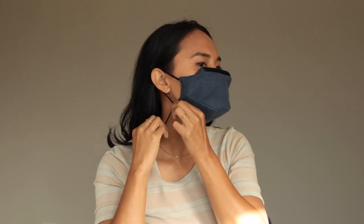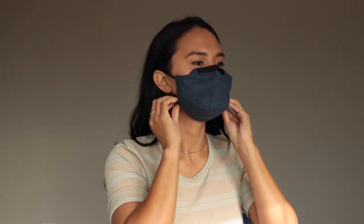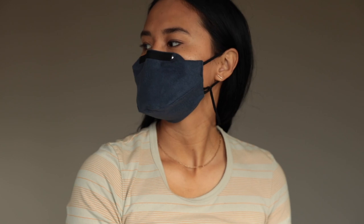Adjusting the ear loops. To adjust the ear loops on our mask, give them a gentle tug. For a better fit, we recommend wearing the ear loops as snug as is comfortable for you. Looser ear loops will result in a looser fit.